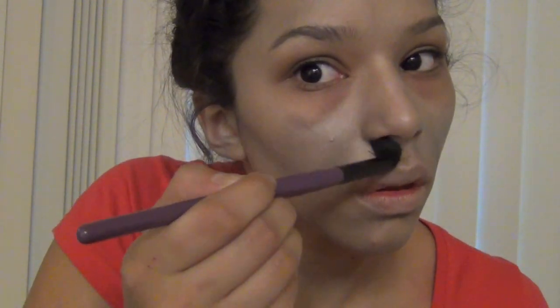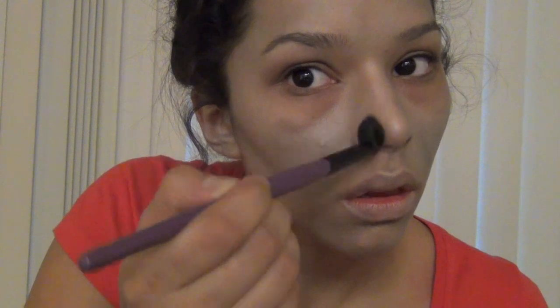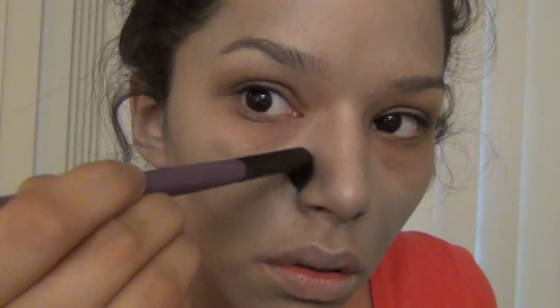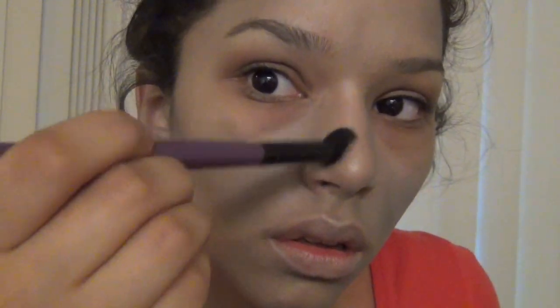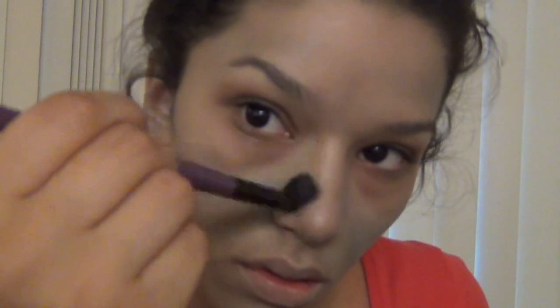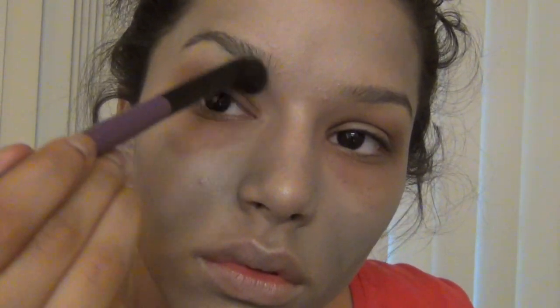You can contour the sides of your nose all the way up into your inside brows to make more shadows. The more shadows that you make on your face and accentuate all that kind of stuff, the more dead you will appear.